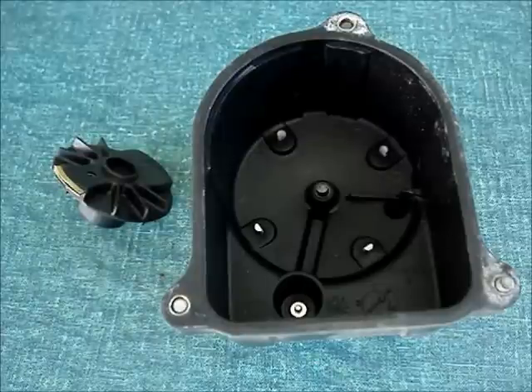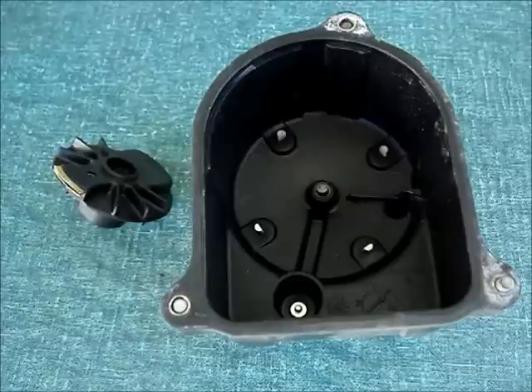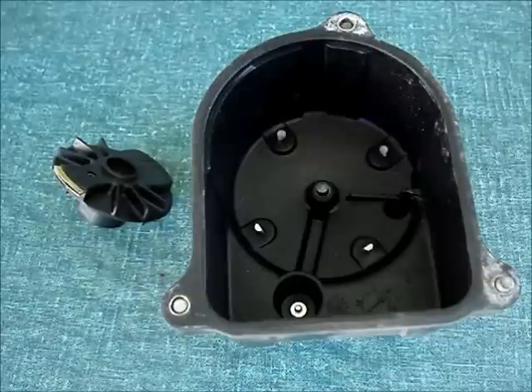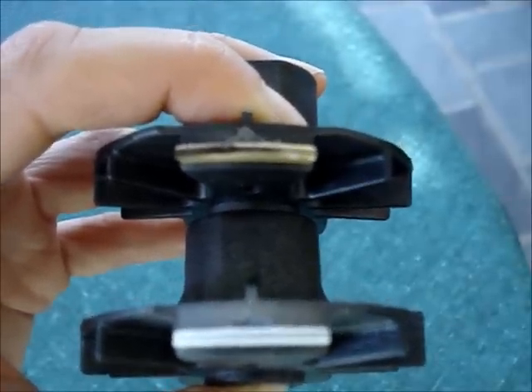Be aware that some areas of the country switch to a winter blend of gas. I live in Pennsylvania — when the gas gets switched to winter blend, I get about a tenth less mileage, so instead of about 330 miles per tank I get about 300. So don't mistake that for a problem with your ignition system.